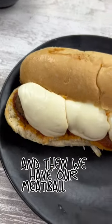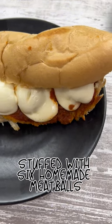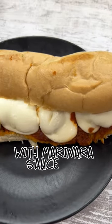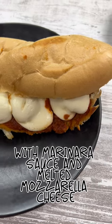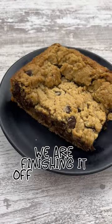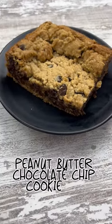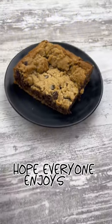And then we have our meatball sub stuffed with six homemade meatballs with marinara sauce and melted mozzarella cheese all on a butter toasted bun. And then we are finishing it off with a huge hunk of oatmeal peanut butter chocolate chip cookie bar. Hope everyone enjoys. Bye!